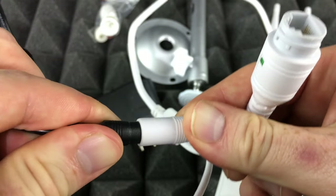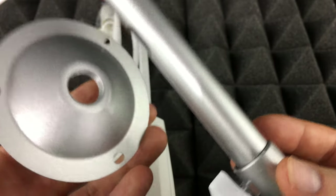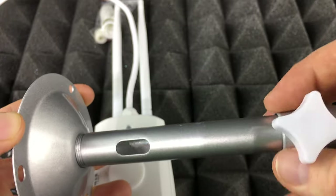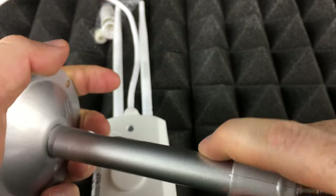Plug the power cable into the adapter port and connect it to electricity. For the tripod, you may or may not use it depending on where you're placing the camera. To attach it, screw it in carefully — make sure you do it straight so it goes in properly.